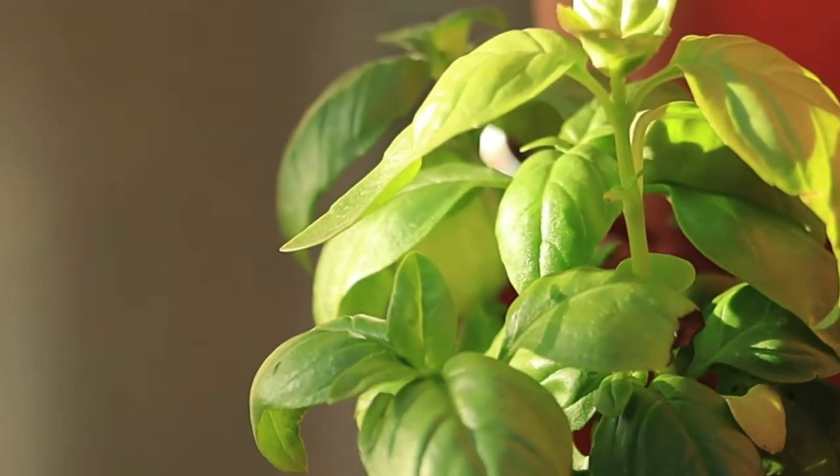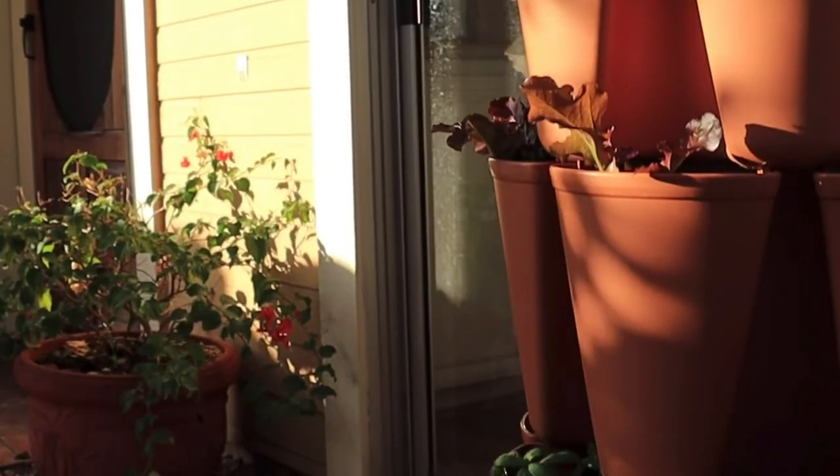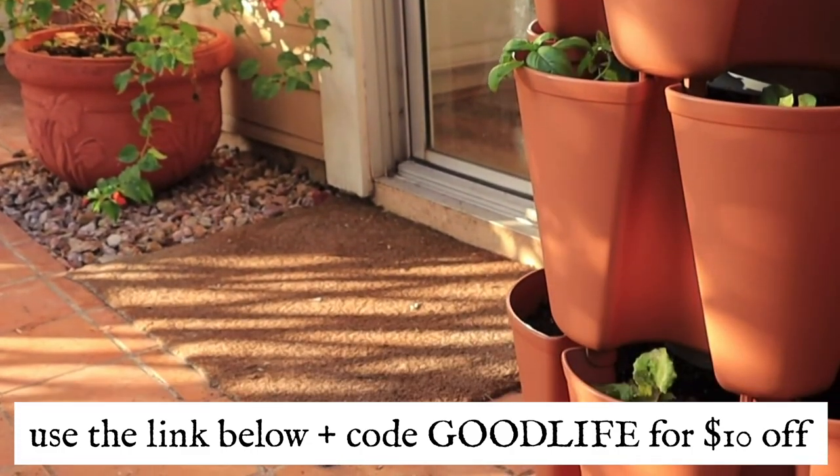I'll build just about anything if it means I can save a dime, but this is one of those things that it's definitely worth taking advantage of the sales. There's an early bird sale happening right now — while supplies last, get basically $50 off. You can get an extra $10 off when you use my code GOODLIFE. I know so many of you want to start growing food in your small space and cooking real food in your kitchen, so I think this is a great solution that meets both of those criteria.